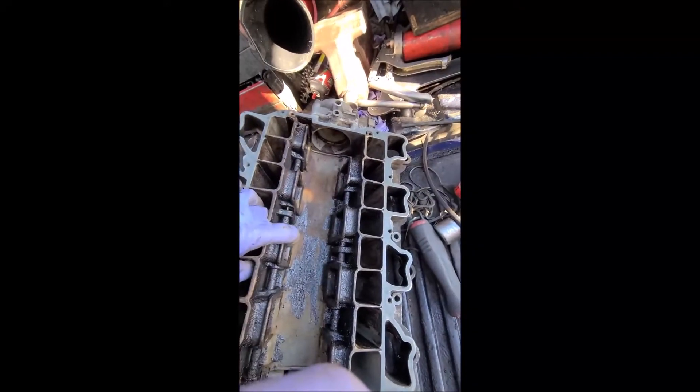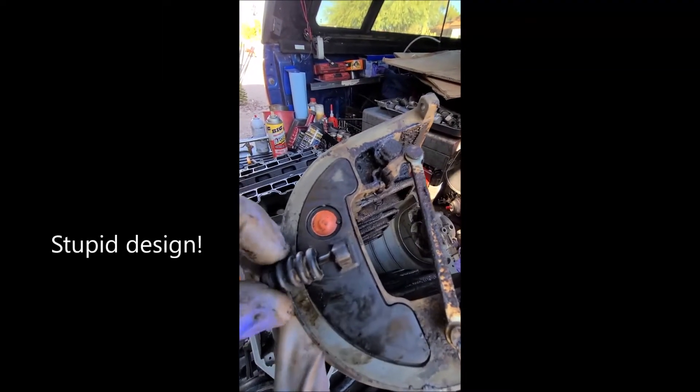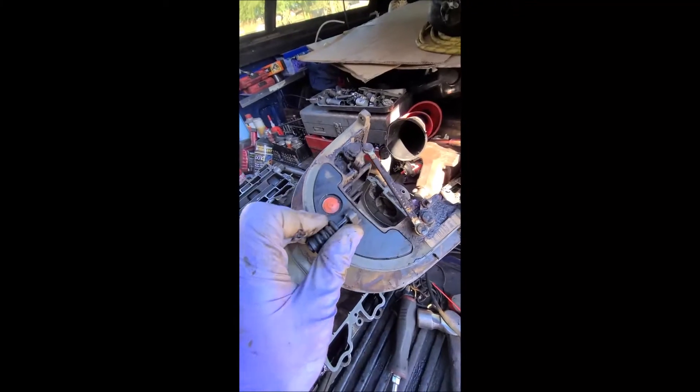I was able to pry it off, and when I got it off, this was the culprit — this is what I found. This is what Mercedes puts underneath there: that's the vacuum line, and that is the brittle vacuum line that goes through that hole right there on the bottom, in the front of the intake manifold.